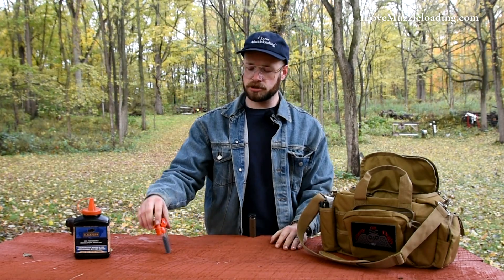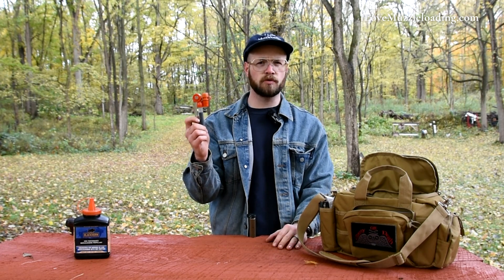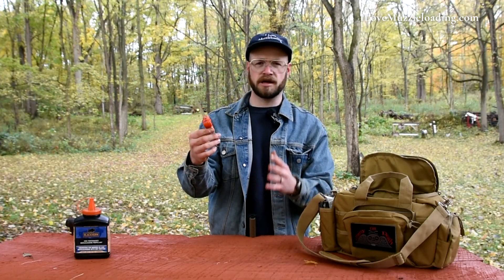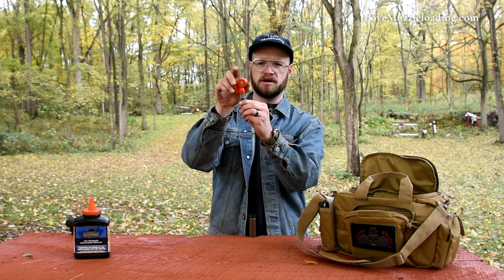Now we're going to load up with our hunting load. I've got a pre-measured charge of about 80 grains of Blackhorn 209 by weight — that's about 110 to 112 by volume. I have it here in a Cedar Mountain quick loader, a speed loader that was sent to me and I'm doing some testing on. This isn't a review or a recommendation of the product.